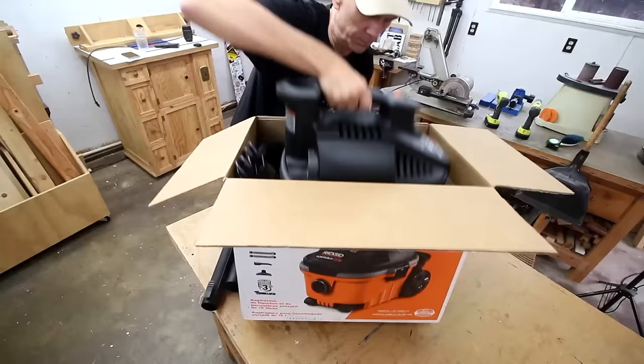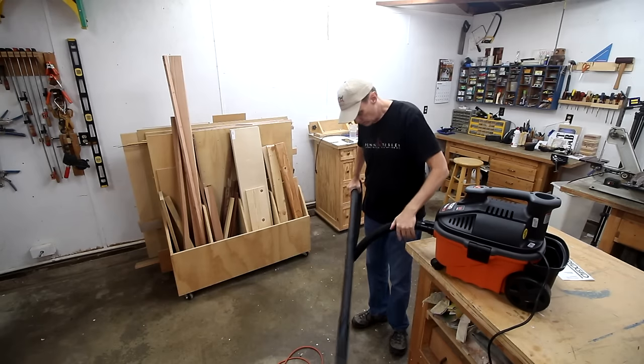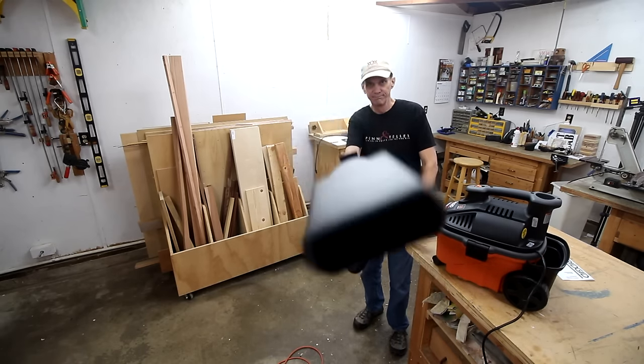This is just a 4-gallon vac but it still has the same 5 horsepower as my old shop vac. I'm going to combine it with the new cyclone and make the whole unit mobile.